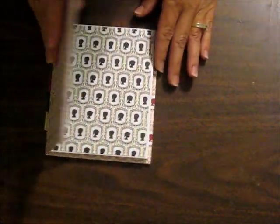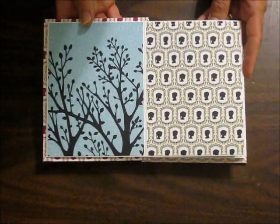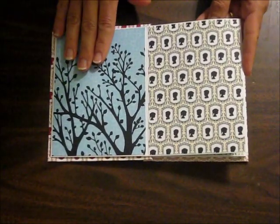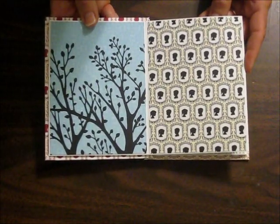Now this is the back of the book, and I chose to cover the back of the envelopes with the Designer Series paper, so you can add more photos here. Or if it's displayed on a table top, it looks nice from both sides.